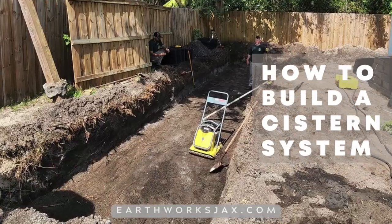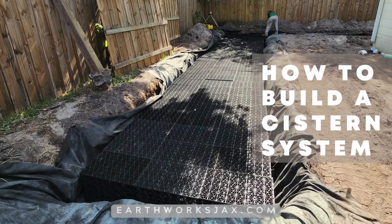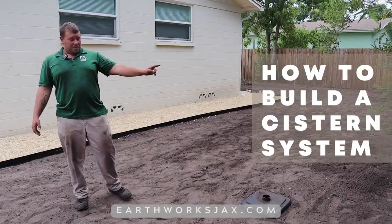In this video we explain the benefits of underground cisterns for storing water and how to build them with aqua blocks.